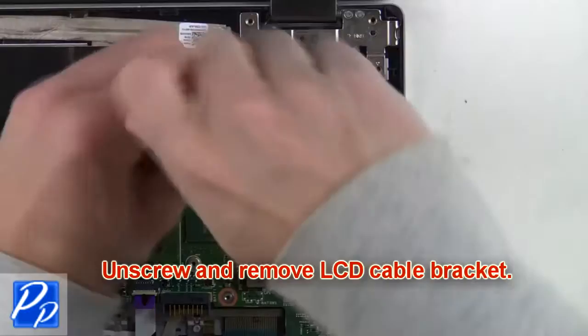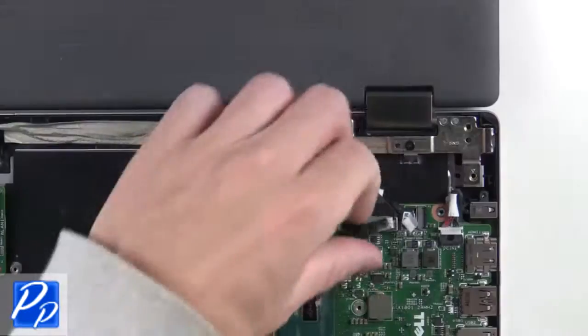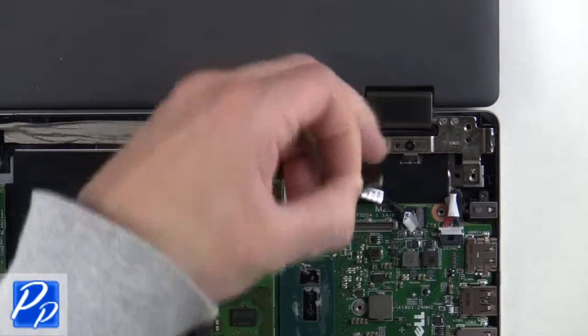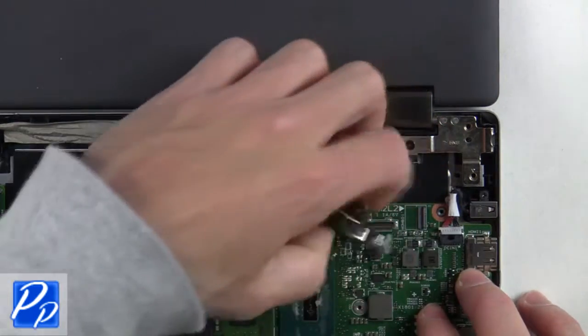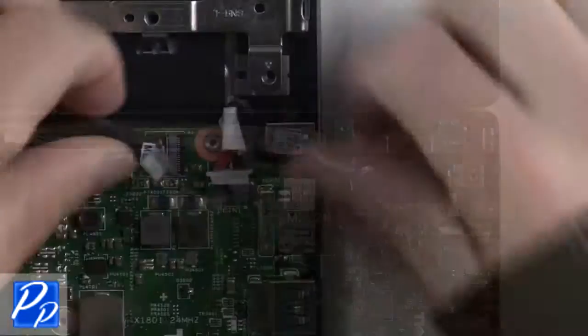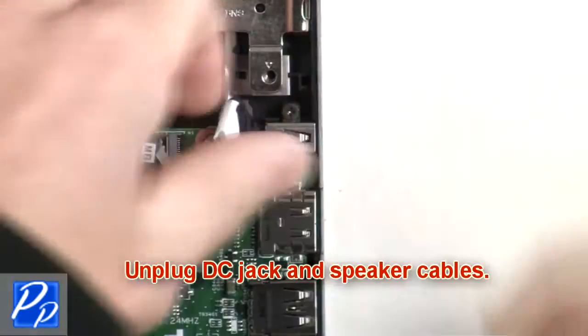Next, unscrew and remove the LCD cable bracket. Then unplug the LCD and touch screen cables. Now unplug the DC jack and speaker cables.